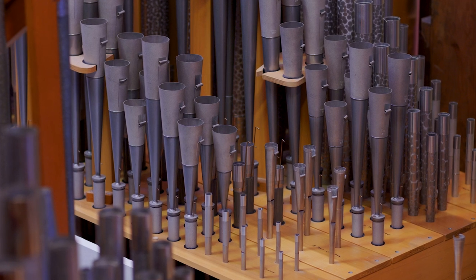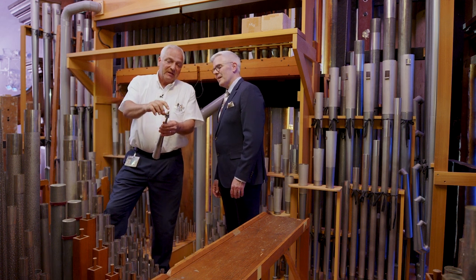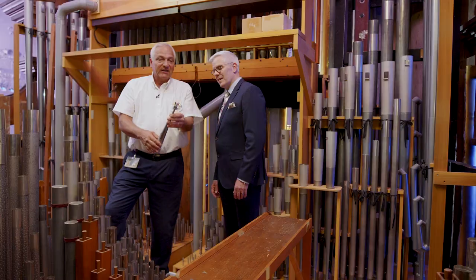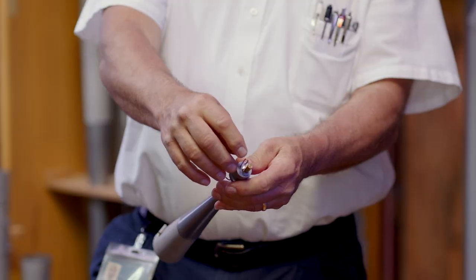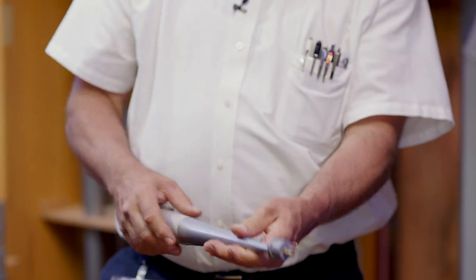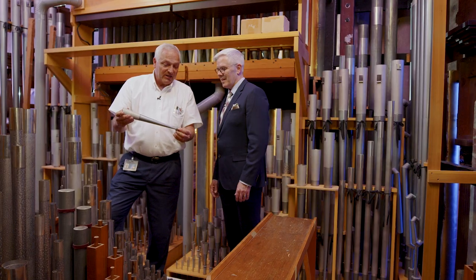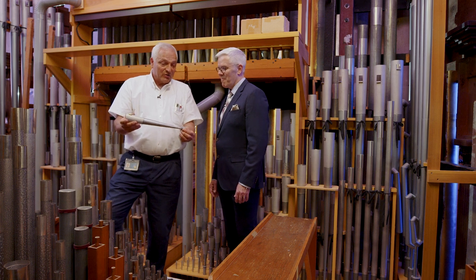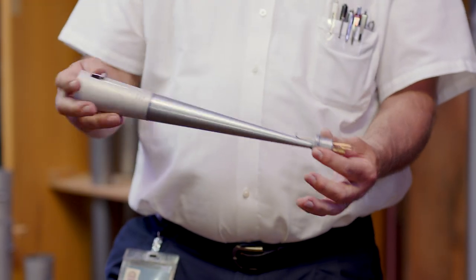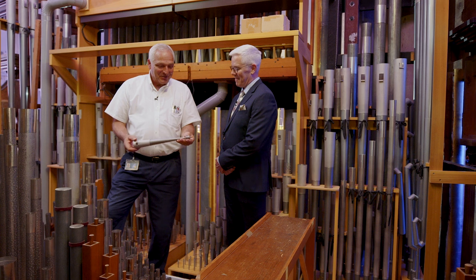The pipes that are different are these reed pipes right here. These are where we spend most of our time, because this is a brass tongue. The brass beats against a brass tube that has a flat surface opening in it — it's kind of like a clarinet mouthpiece. You move this up and down, like the lip of the clarinetist, and it changes the length of that reed beating. You can also move the scroll up or down. They have inverse relationships on the effect on the volume of the pipe. So if I go sharp, it goes soft here; if I go sharp here, it goes loud. Every time we tune them, we have to be careful that we don't make it go loud as you play up the keyboard.